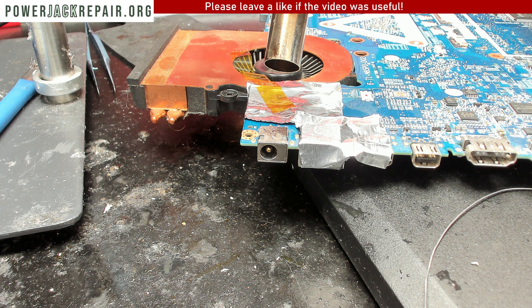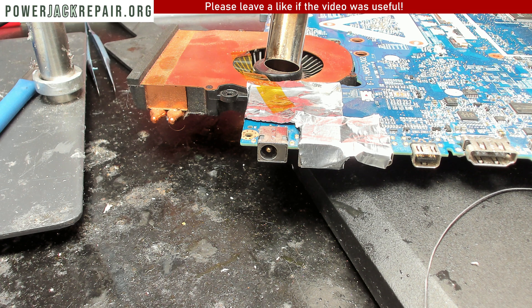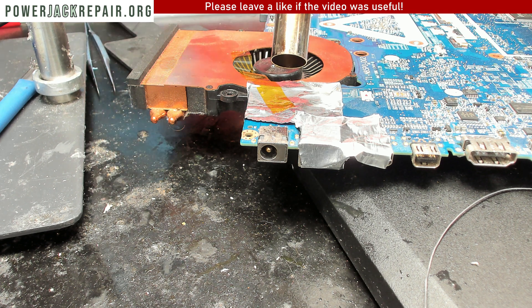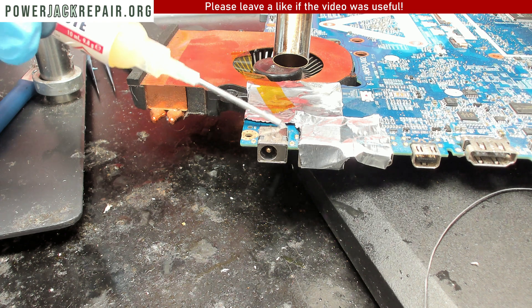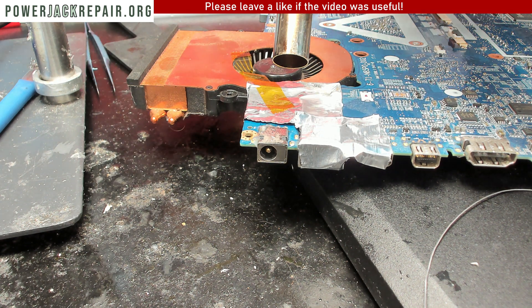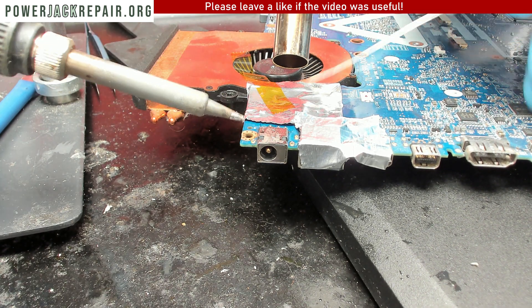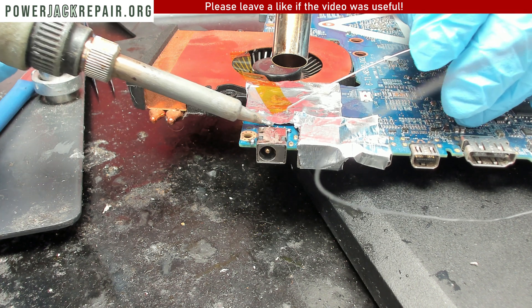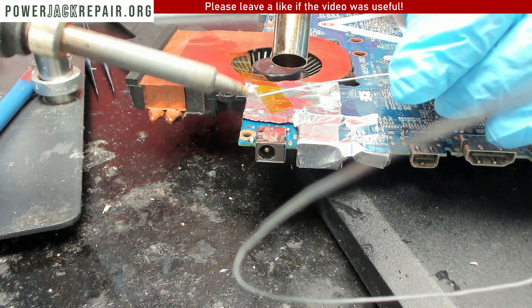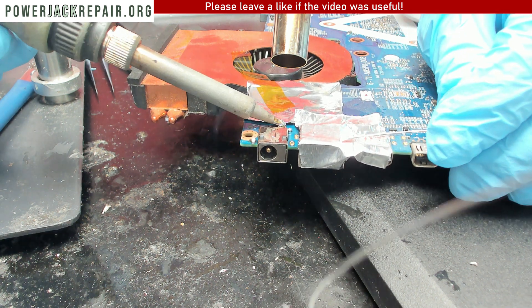I have a fan blowing full speed so my voice isn't the best quality here. We have a hot air station set to high temperature — just a little bit of air to warm up the motherboard. Next we're going to add some flux, and once we've added the flux we're going to add some leaded-based solder to mix with the unleaded-based solder. You can see how the new solder just wants to melt right away, while the old solder doesn't even want to get penetrated.